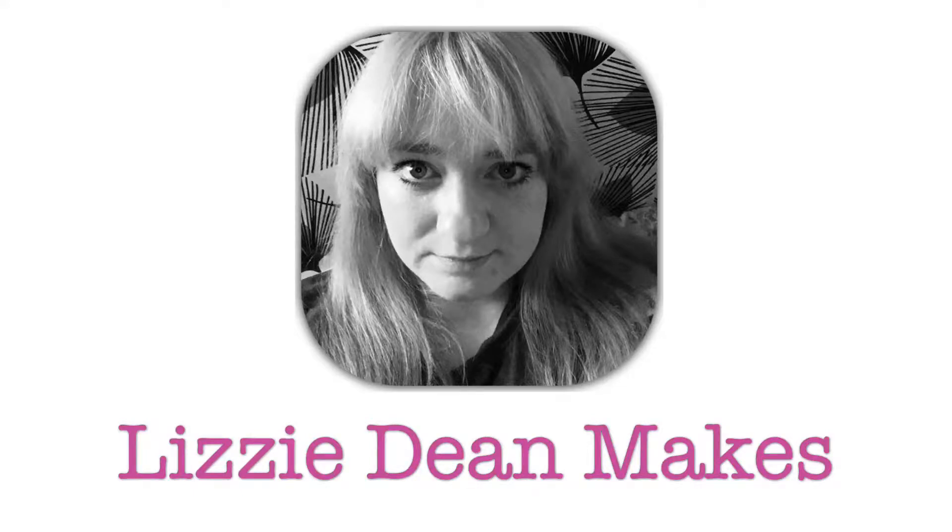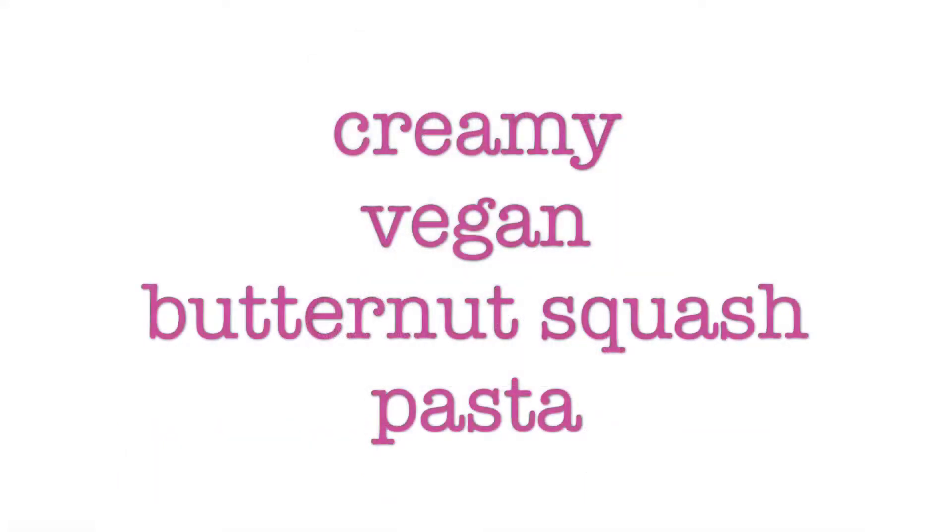Hello and welcome to Lizzy Dean Makes. I'm Lizzy Dean and today we're going to be making a creamy vegan butternut squash pasta. This recipe is inspired by a pumpkin pasta recipe from Cheap Lazy Vegan — I'll include a link to that in the description.